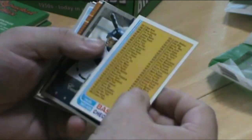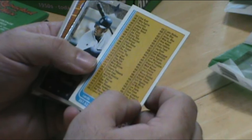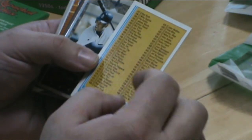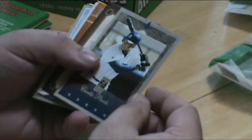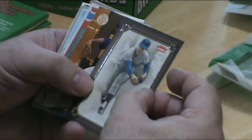So for every checklist I've gotten, nothing's been checked off — so that's kind of cool. It's really rare to find any of the older checklists that haven't been marked off. They were collecting them. That's a nice Tom Seaver card.